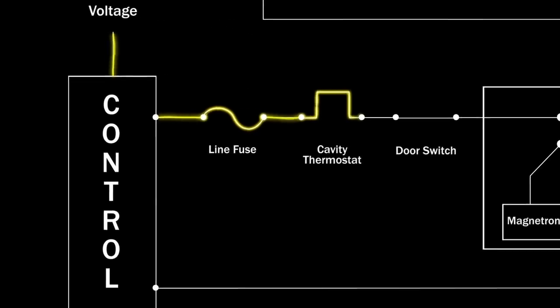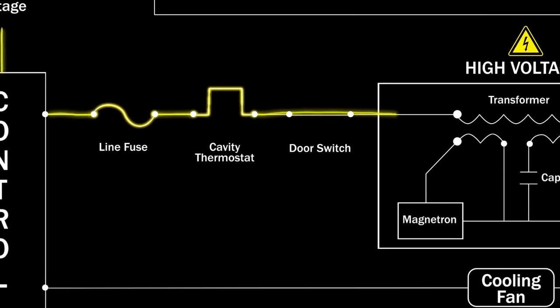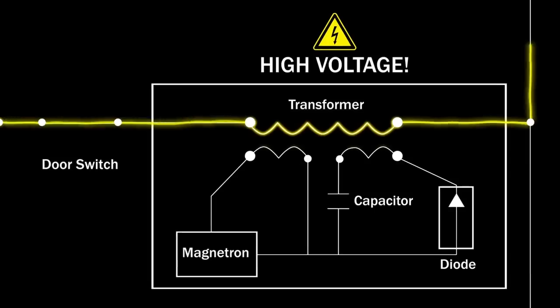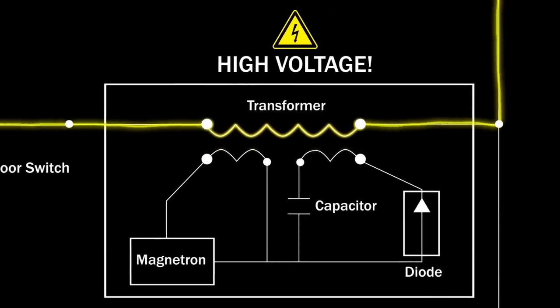the cavity thermostat, and the door switches, and on to the primary winding of the high voltage transformer. The transformer's secondary winding and the high voltage capacitor